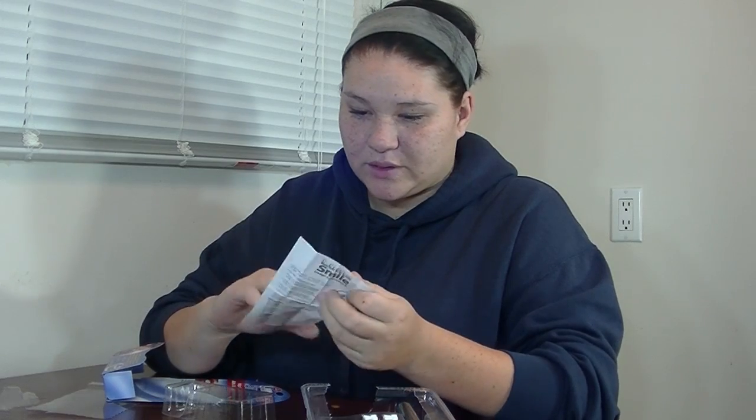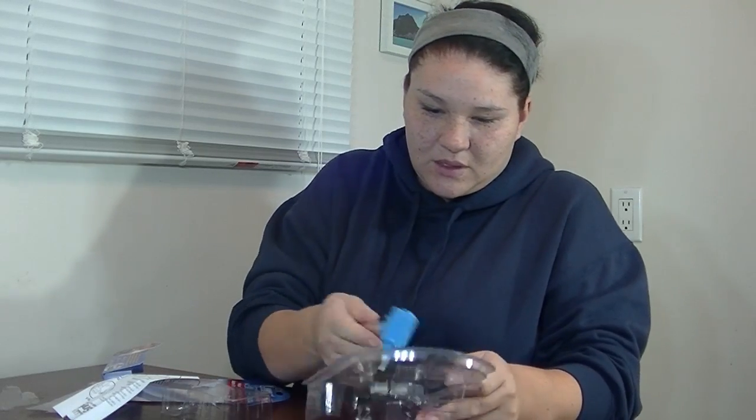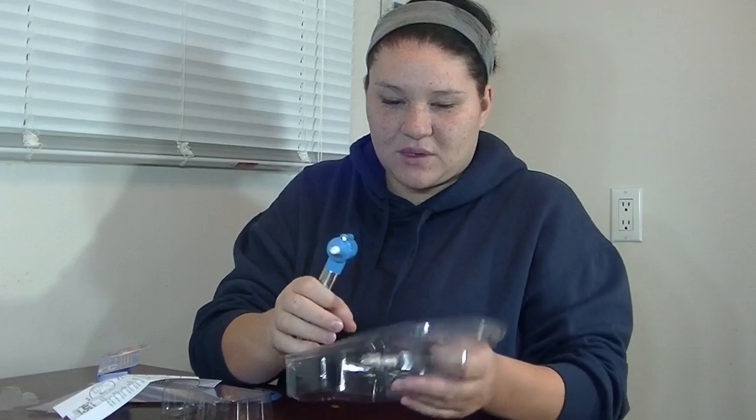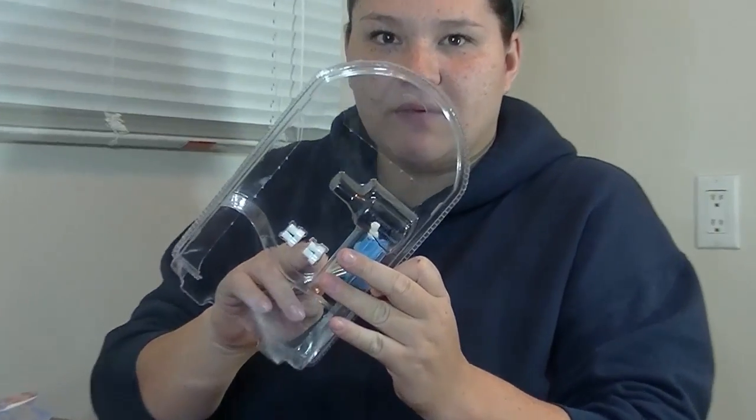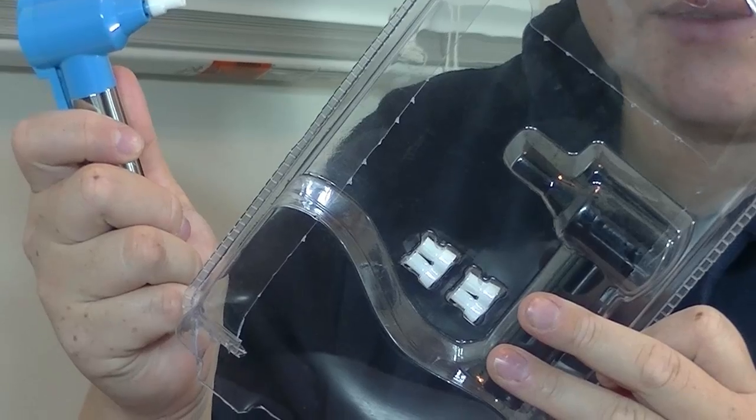The Luma Smile helps brighten teeth. It's a tooth polisher for people at home, which would be great. It comes with instructions, comes with the little polishing device, and it has five polishers.